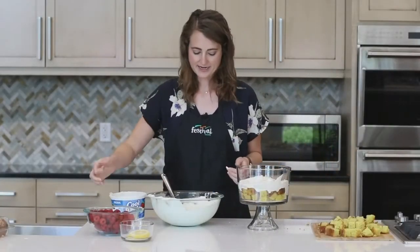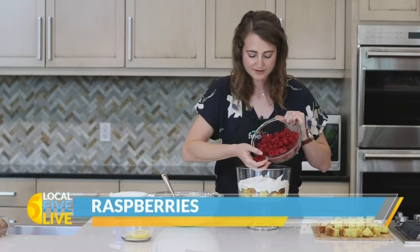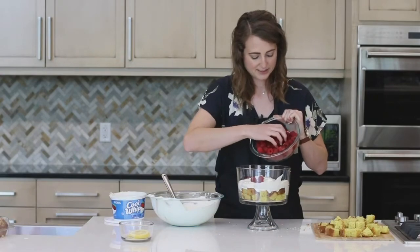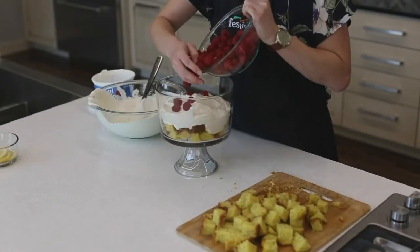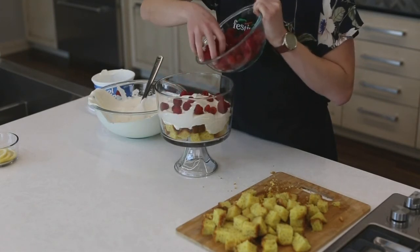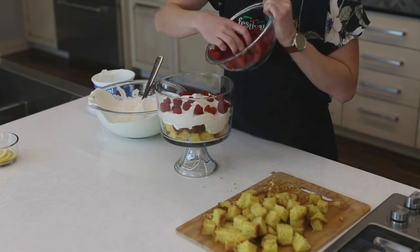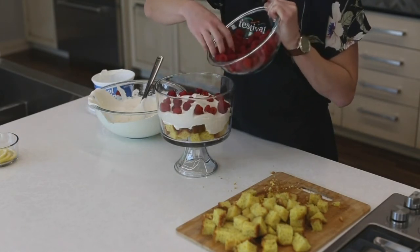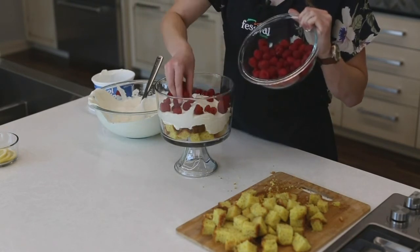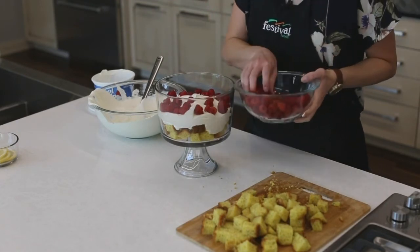Then I'm going to add about a third of our raspberries. We use about three containers, so basically one container per layer. Feel free to adjust that depending on what kind of serving dish you have. Just like with the cake and whipped topping, I'm going to make sure to really get these raspberries on the edge of the trifle dish so that you can see that layer.